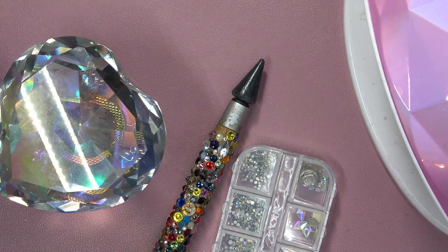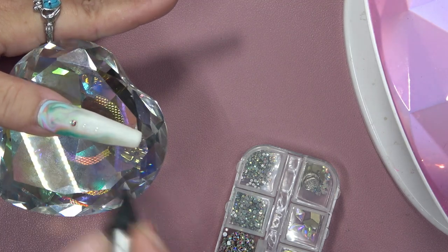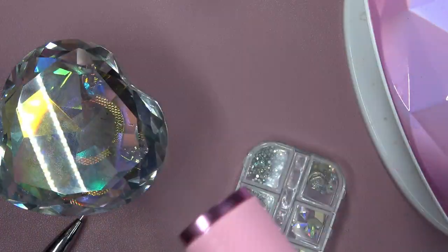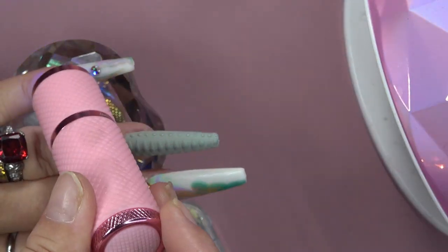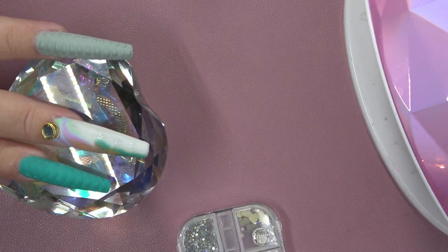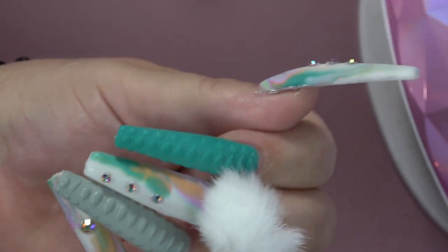So I'm going in with my McCart rhinestone glue and adhering some rhinestones that McCart also sent to me in one of their kits. I apply a few rhinestones to those nails, giving a flash cure in between so they don't go anywhere. Then I fully cure that, put the cuticle oil on, and there you have it — that's how they turned out.